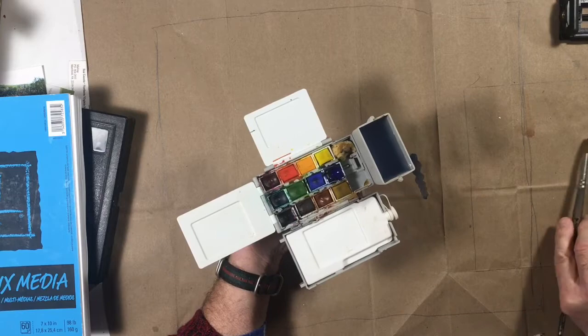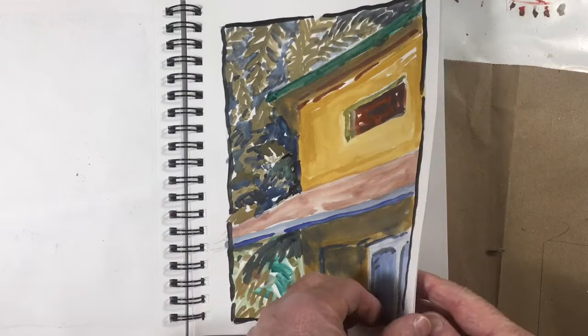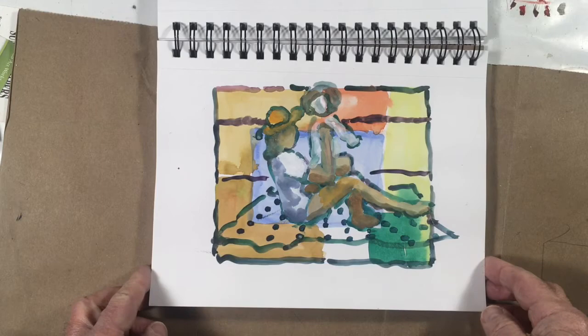The brush I used is an old Winsor-Newton brush that a friend gave me a long time ago. It's sable. So here's the paintings I did, some of them at least.